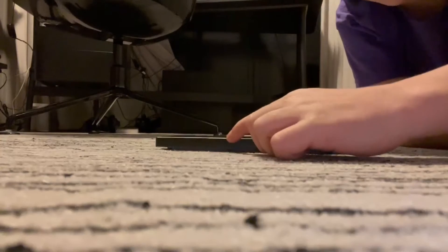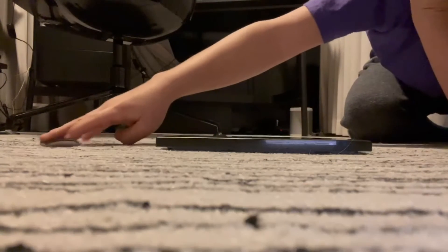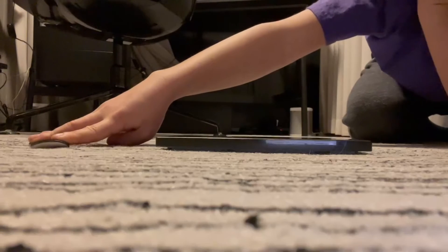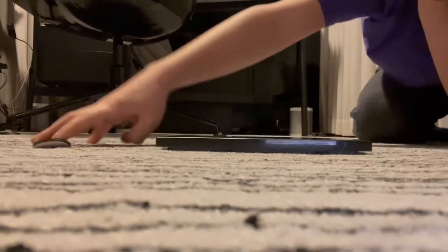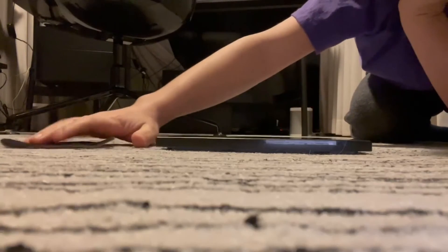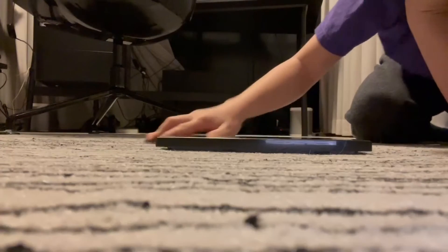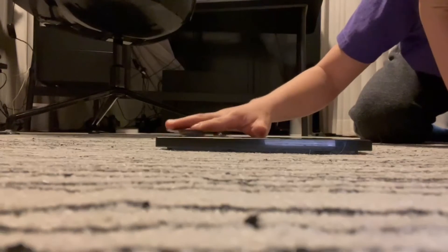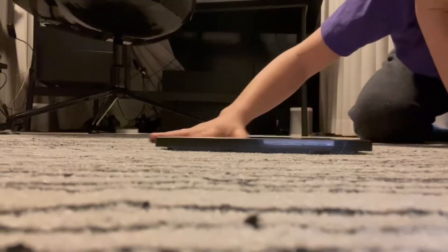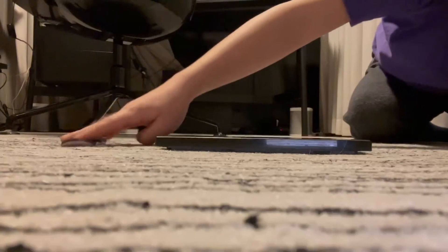You guys saw that little one that went partway and fell off. Let me try a nose grind — I'm gonna do it from the back here. And a tail grind — it's easy.